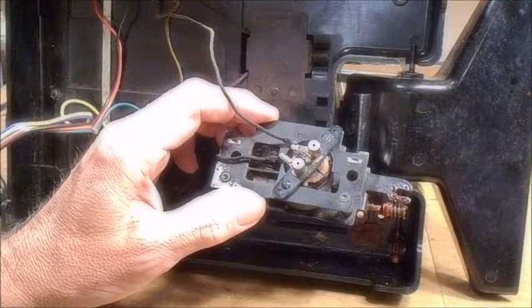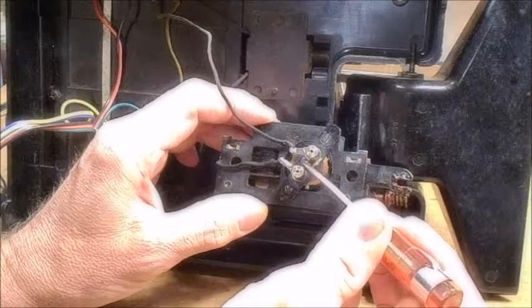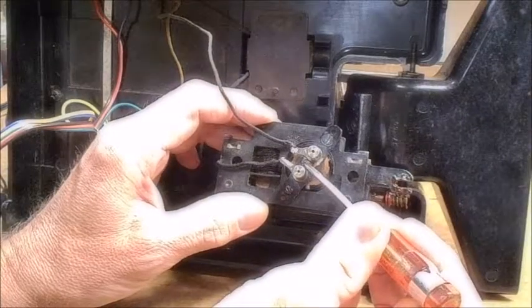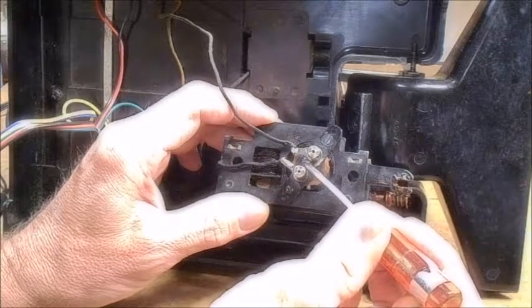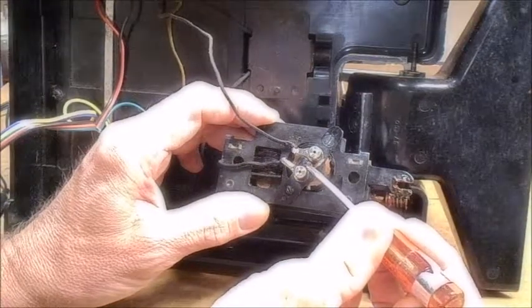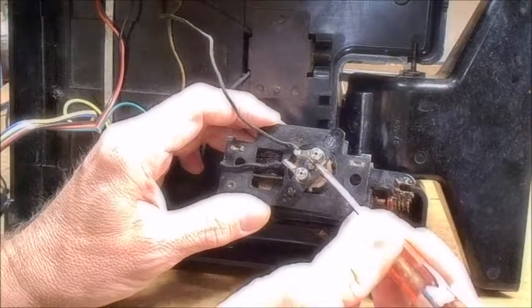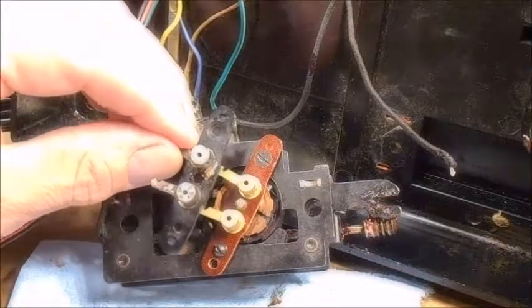I've got the motor removed from the bottom. I wanted to show you how loose this really is — all this play I believe is making all that noise. So I'm going to replace this top bearing plate.